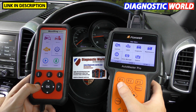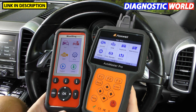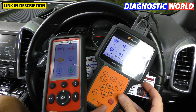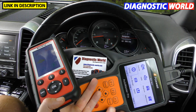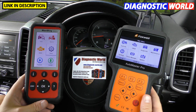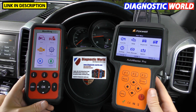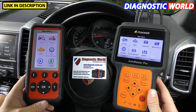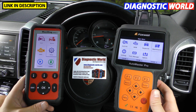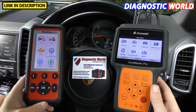Honest opinion — which tool would I choose? Well, it's all very well me saying I would choose a particular tool, but my circumstances and vehicles are probably very different to yours. If you're happy to pay the higher purchase price of a hundred pounds more, go for the Foxwell because it covers way more service options and more vehicles, including Chinese cars — though in all honesty, who is really going to use it for that?